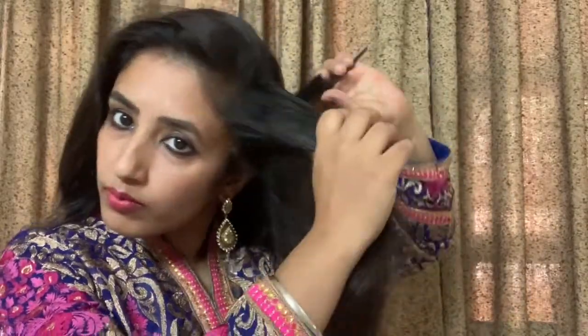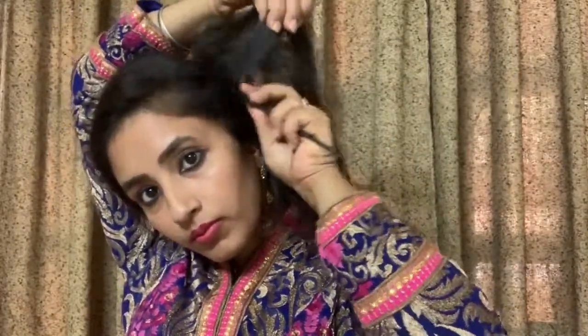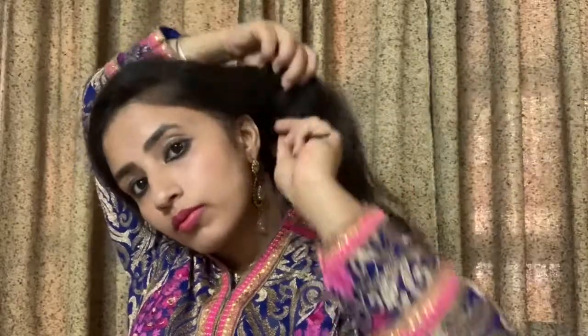I have to do back combing from the inside — each section I back comb, including the side and here as well. I back comb throughout to build volume.